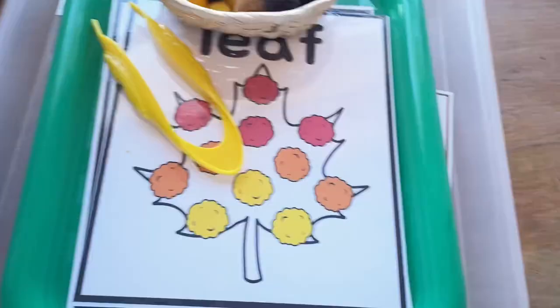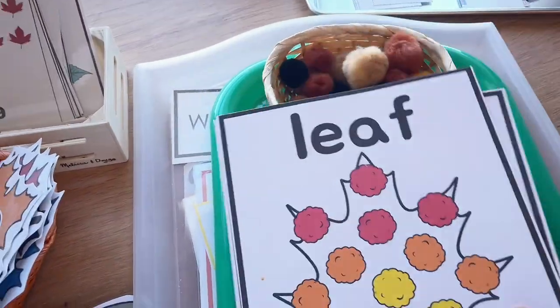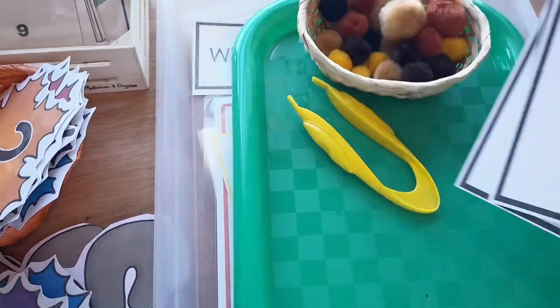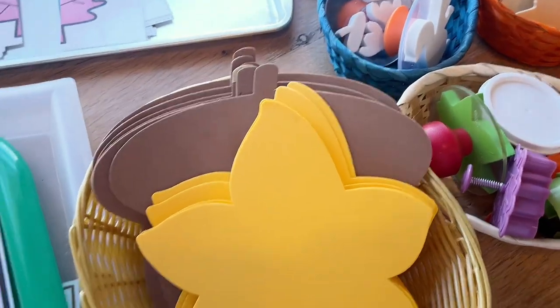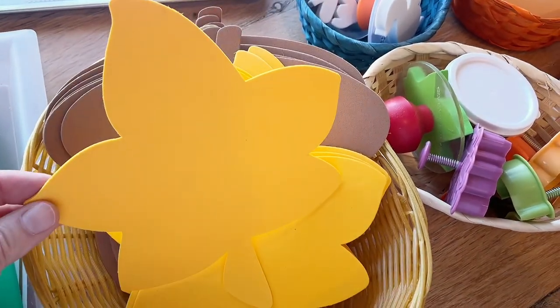We have some pom-pom cards here, which are really nice — we've got a leaf, a squirrel, and an acorn. They'll just match the different pom-poms onto the cards, and those will be a really nice tabletop activity for the children — pretty easy and self-explanatory.